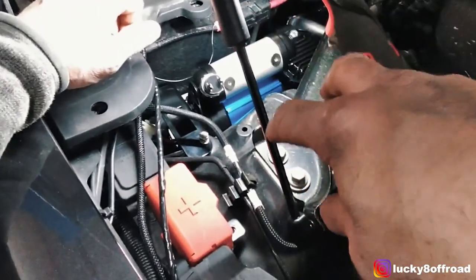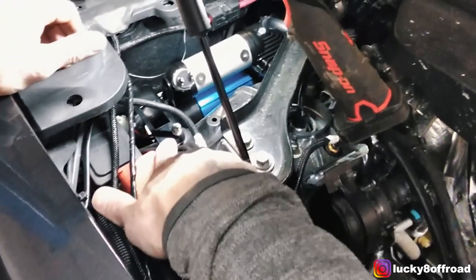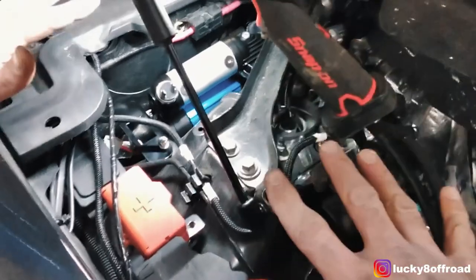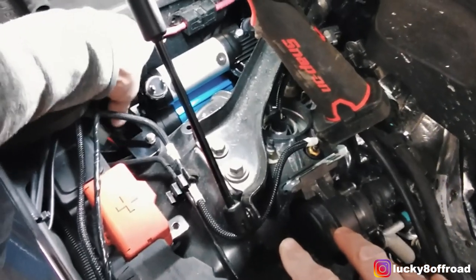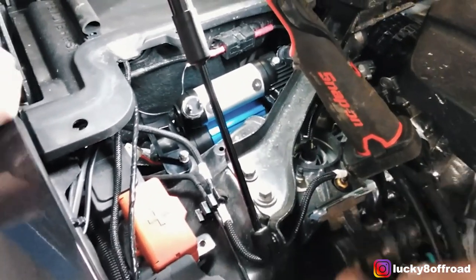With the lower bolt done, the next thing to do is put the bolt for the switch housing right here. I leave this loose, do all my wiring, drop the switch in, and then tighten it up. Because like I said before, if you need to, this bracket will come off and allow you to access the wiring.